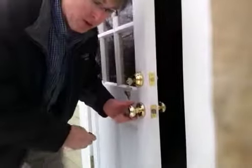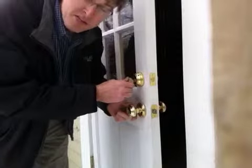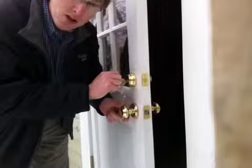I want to show you this new technology. It's made by Kwikset and Baldwin — I believe they're owned by the same company — and it's called Smart Key Technology.